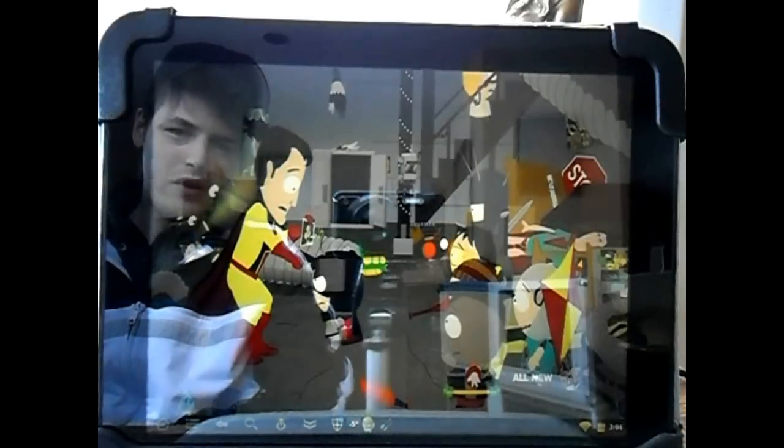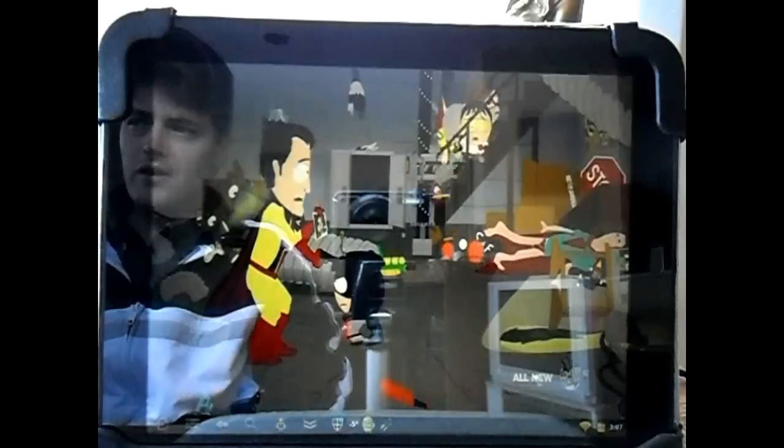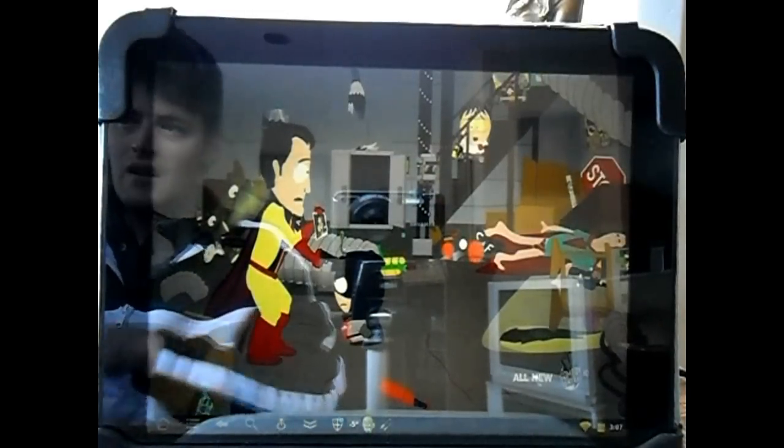It runs reasonably well. There's a lot of hiccuping. I had to move closer to the router — still kind of a hiccup. Pretty neat.